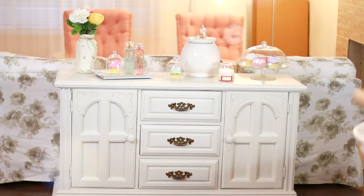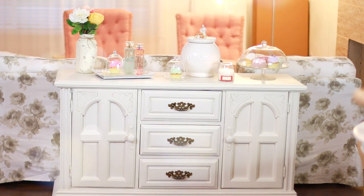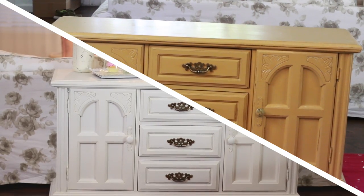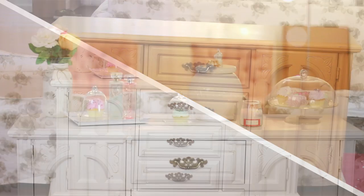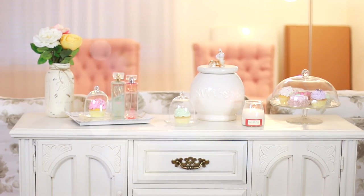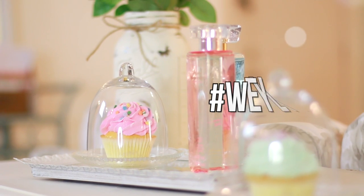Just attach the hardware back and you are done. Boom — it looks like a complete new cabinet! The fun part is that you can keep changing up the colors depending on how you feel. So hopefully you guys try this out, and if you do, be sure to show me by hashtagging Weili.